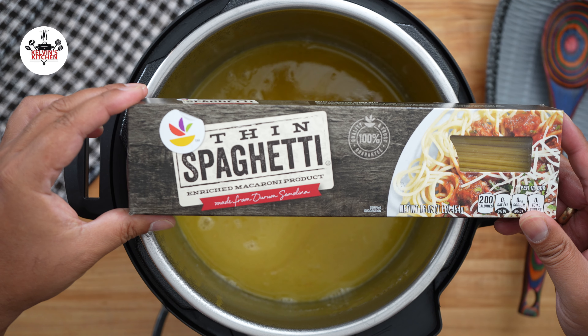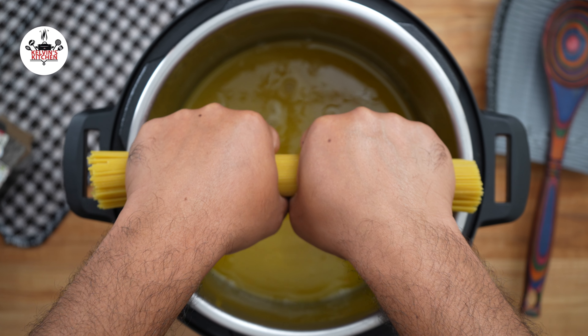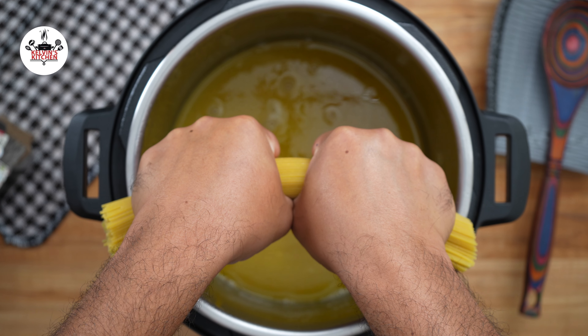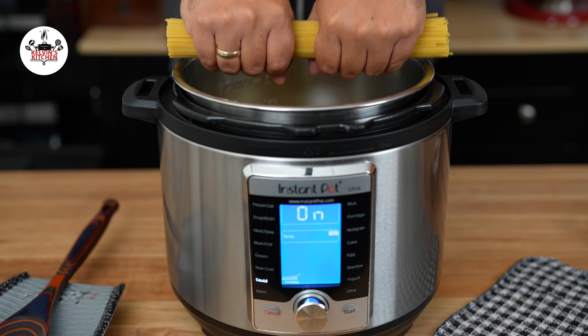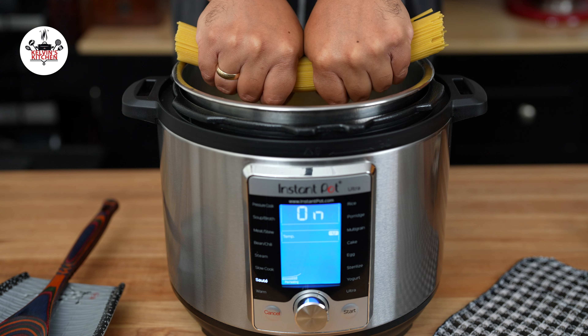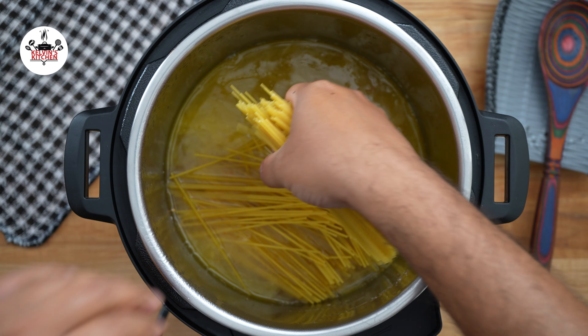We are using 1 pound of thin spaghetti. Take half of the spaghetti and break them in half and place them in the pot. Take the other half and break them in half as well, and place them in a criss-cross fashion.